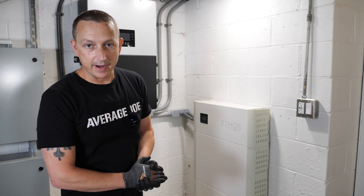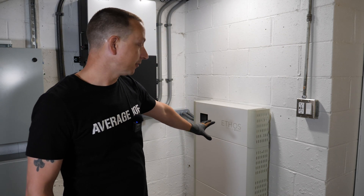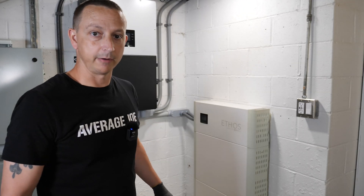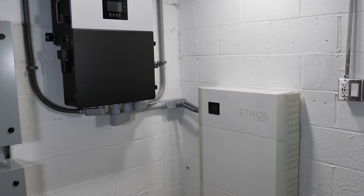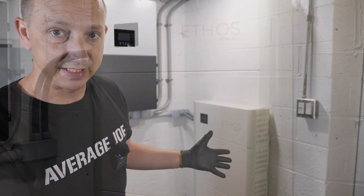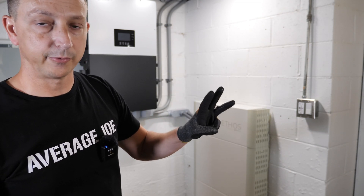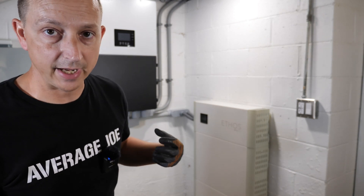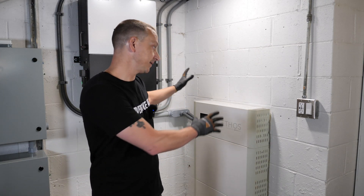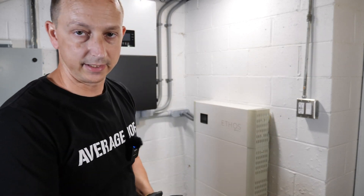What's going on everybody, I'm Average Joe and welcome to another average video. In today's video we are going to be adding another 5 kilowatt hour of battery storage to the 10 kilowatt hour battery bank we have here. Basically, if you bought a 10, 20, or 30 kilowatt hour battery and find out it's not enough, you can easily stack or add more Ethos batteries. We have two batteries now — 10 kilowatt hour total — and we're adding a third for 15 kilowatt hour. To do that, we'll remove the controller box, stack the new battery, and remount the controller box higher.